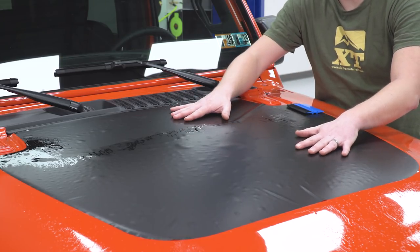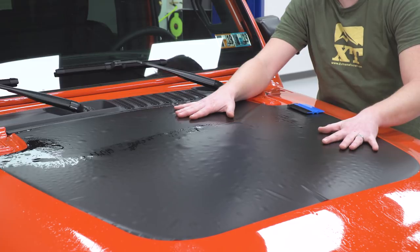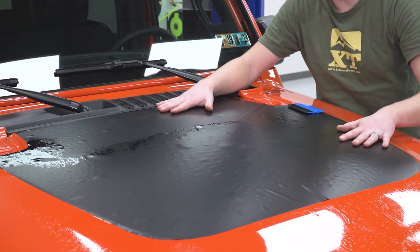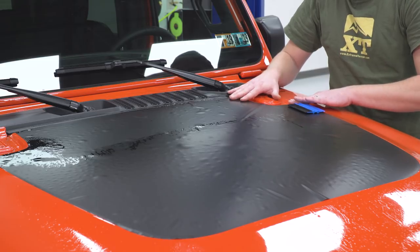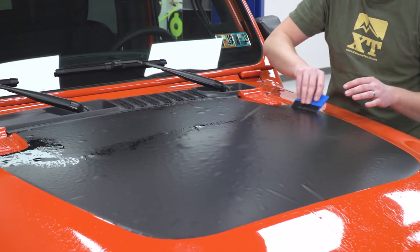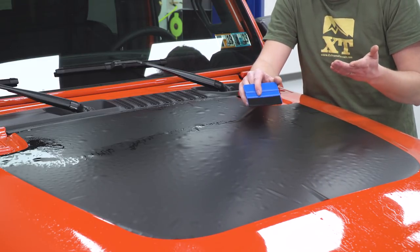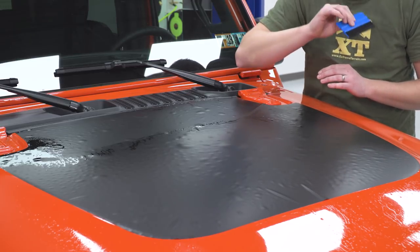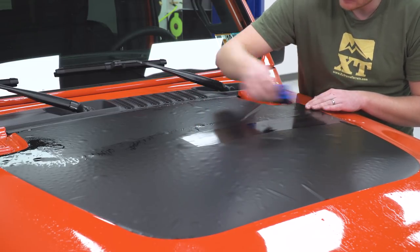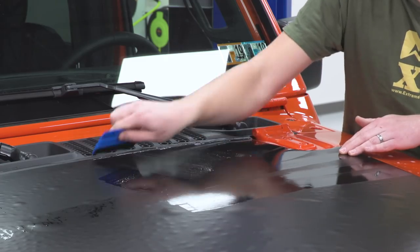The great thing about doing this installation with the soapy water is I can move the entire decal around freely to get it sitting exactly where I want it before it's permanently stuck down, and that adds a lot of forgiveness to this install and makes it very easy. We're going to make sure it's lined up along the top of the hood where we like it, check left to right, check all the lines, and then squeegee everything out. The design of this vinyl has little runners underneath designed to allow the air out, so all you need to do is squeegee from the center to the edges and it's going to let all that moisture and air out, leaving you with no air bubbles. Start in the middle and work your way to the outside, always pushing inside out.